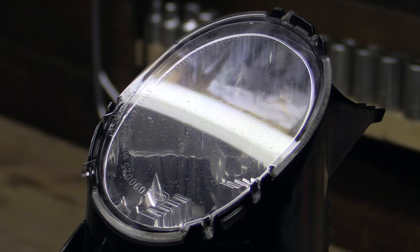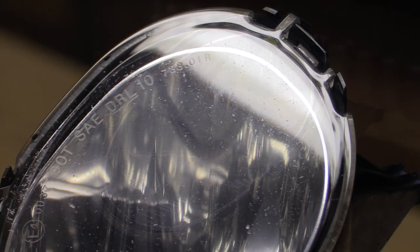Once I'd got it away from the car and under an unforgiving strip light, you could see the stone chips a bit better, and while they certainly weren't what I'd call severe, they still left the surface pitted enough to prevent any tinting film from properly being applied.